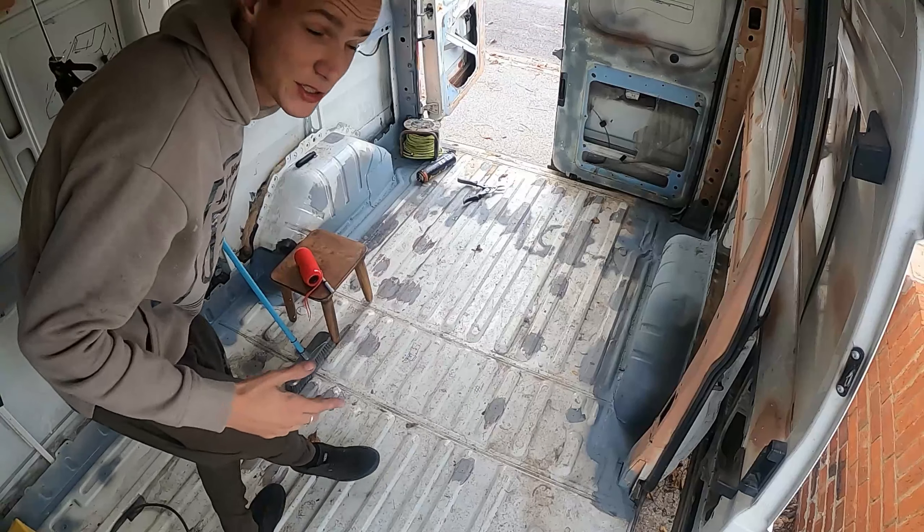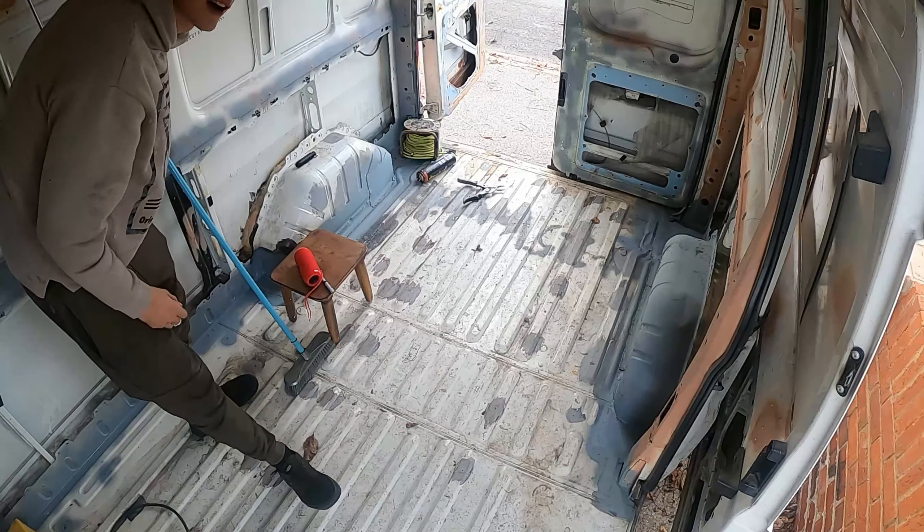I can't wait till we finally start putting all the insulation and everything in. It's gonna be amazing. Alright, let's crack on with the fiberglass.